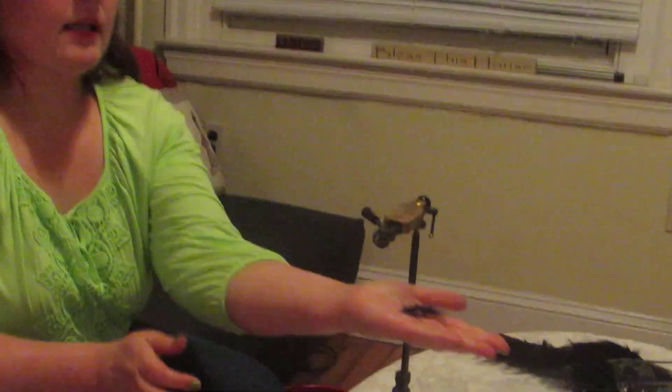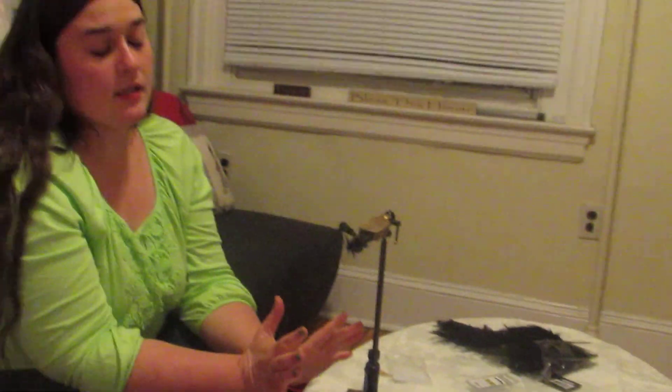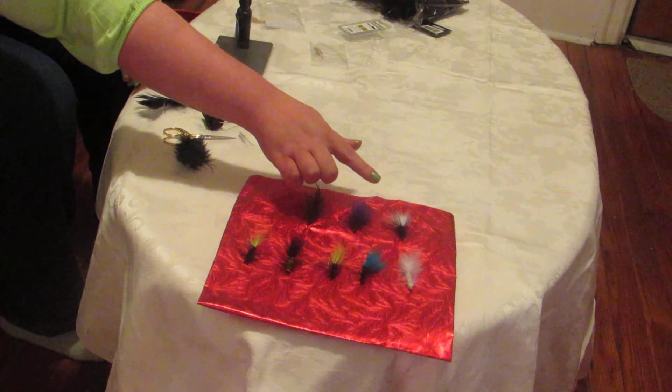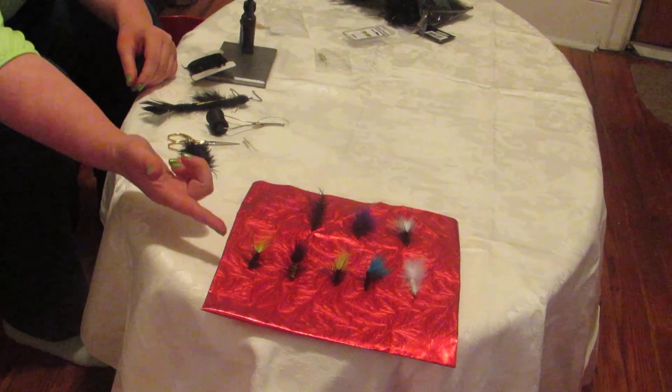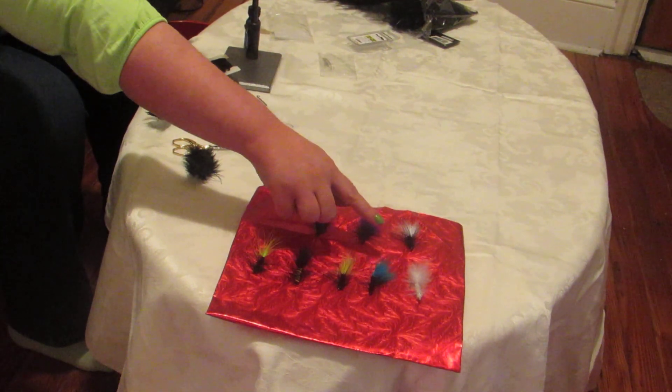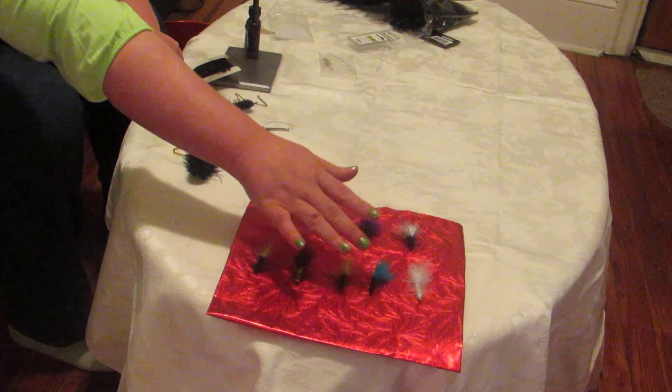And here's your finished fly, the black woolly bugger. Woolly buggers can be tied in just about any variant under the sun. Here you have the extended body black woolly bugger, the purple and black woolly bugger, the white and black woolly bugger, chartreuse and black, yellow and black in two variants, blue and black, and all white with crystal flash and sparkly chenille. It can be tied with a weighted body, a bead head, or even on a saltwater hook for saltwater fly fishing.